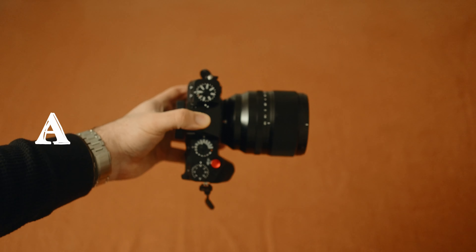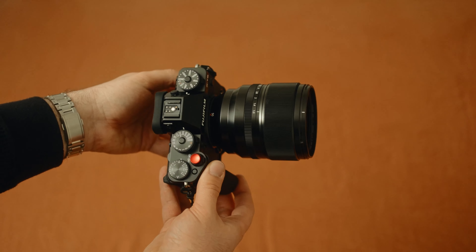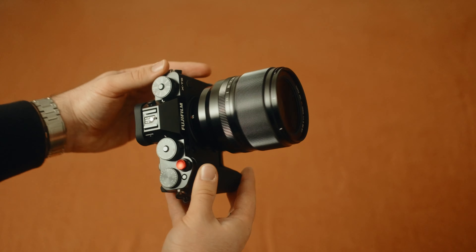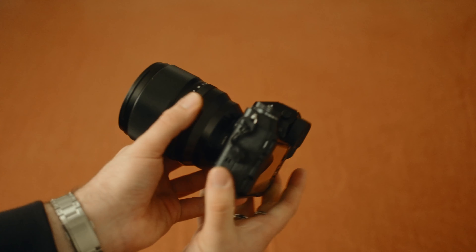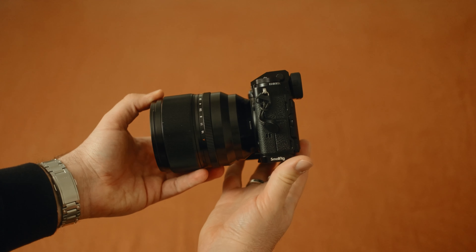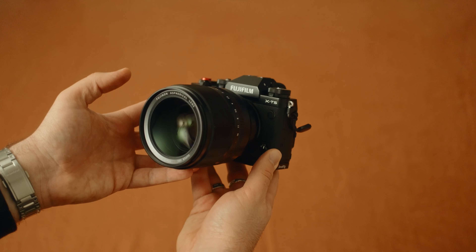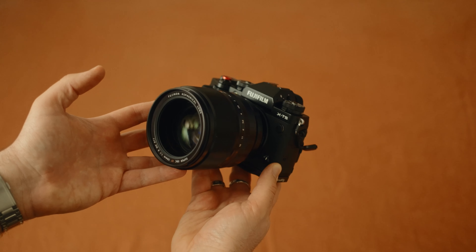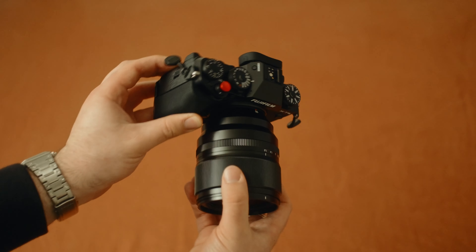So what do you get for your $2,000? You get a big lens — this thing is huge. It's like a full frame size lens for an APS-C sensor, comparable in size to the 16-55 2.8 from Fuji. It's got a 77mm filter thread — an absolute behemoth. It's probably better suited to larger Fuji cameras like the X-H2S or the X-T5 with a grip. If you have the smaller XE bodies or the X-T30, I would avoid this one.